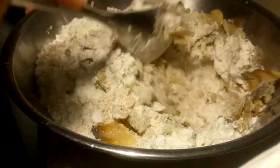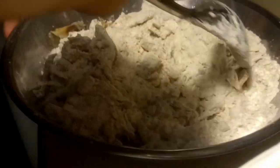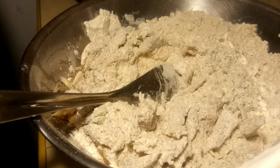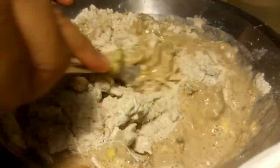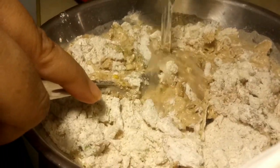I'm just mixing the saltfish in with the flour mixture to coat it. Meanwhile I put a pot of oil on to heat up - we don't want to throw the batter into cold oil. Now I'm going to add the liquid. I normally don't measure it but for the video I have about two cups of water - I'll pour about one cup in first and see how it's working. You don't want the consistency too thick but you don't want it runny either, so we'll probably need all two cups.